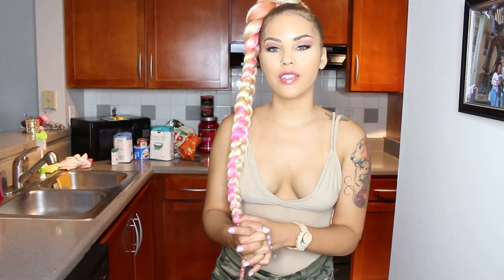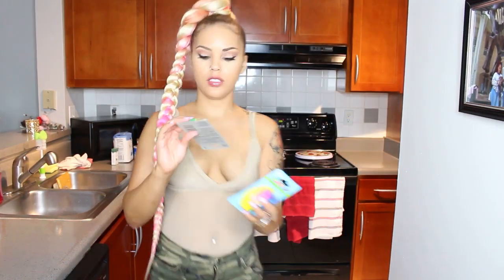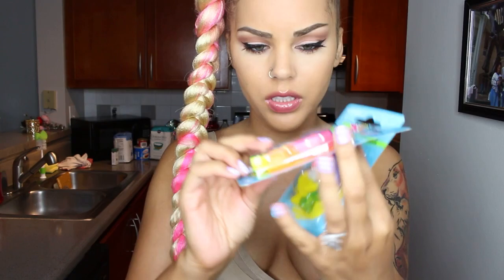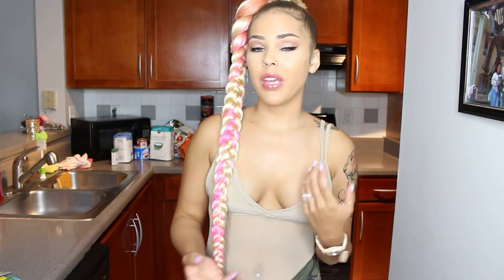Hello, my beautiful people. So today is DC's birthday — he turns 25. I am back with a Cooking with Jackie segment, and today we're going to make his favorite cake. It's pound cake.